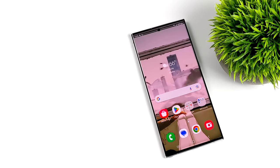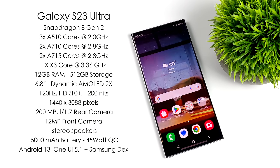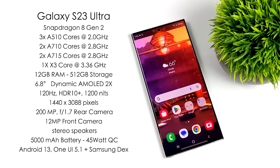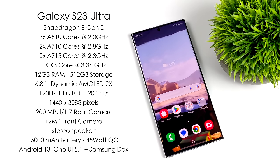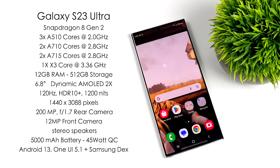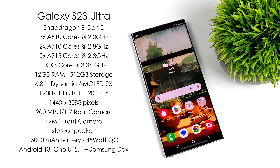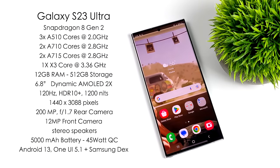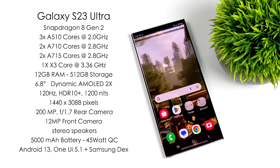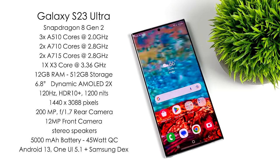Taking a look at the specs for the CPU, we get the new Snapdragon 8 Gen 2 SoC. This is an absolute monster when it comes to ARM CPUs. We've got three A510 cores at 2 GHz, two A710 cores at 2.8 GHz, two A715 cores at 2.8 GHz, and one big X3 core running up to 3.36 GHz. This thing puts out some amazing performance.